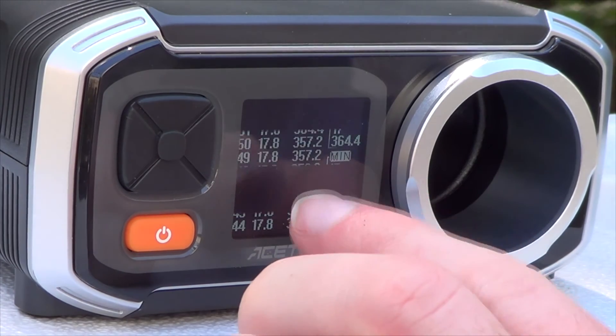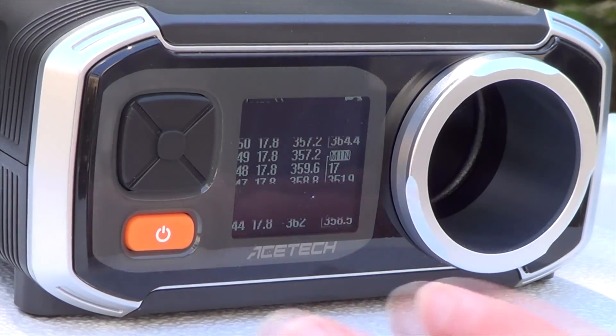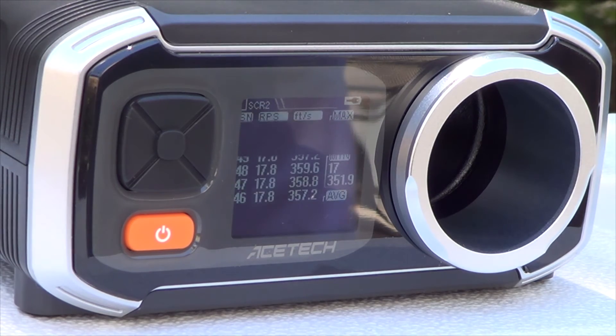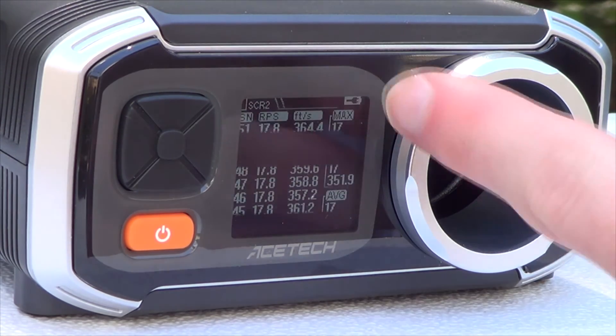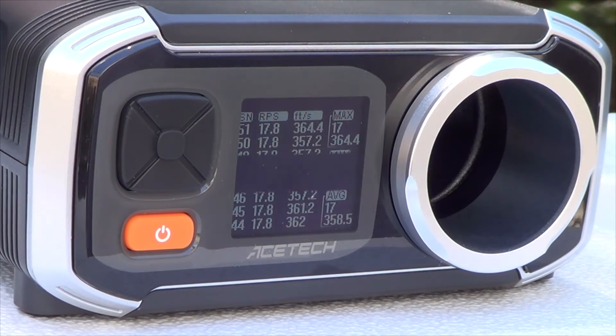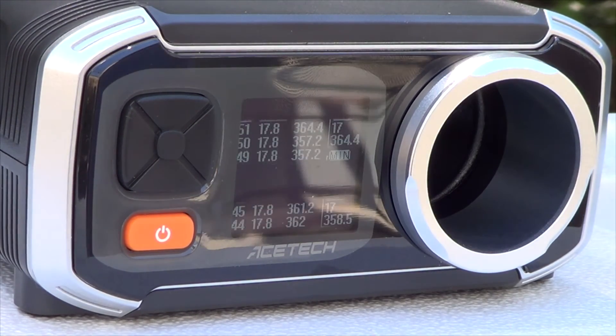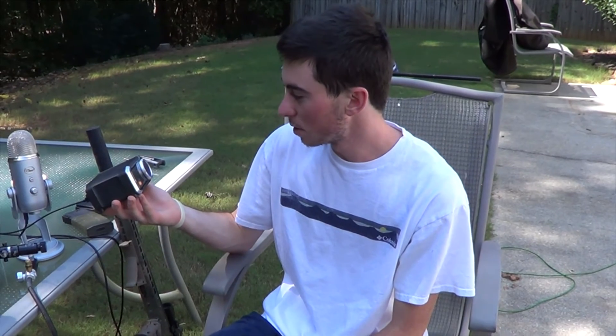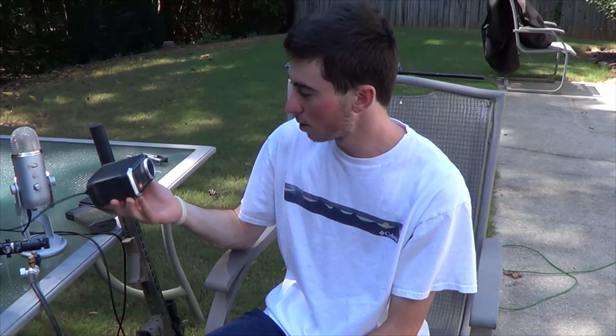I can see I'm shooting at about 17.8 rounds per second — round up, call it 18 RPS. It's accurately recording each data point for feet per second. I'm very satisfied with that.